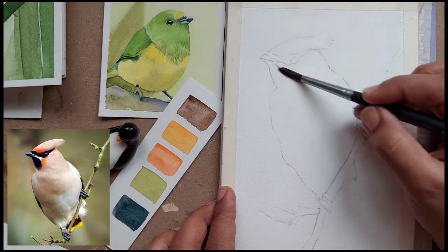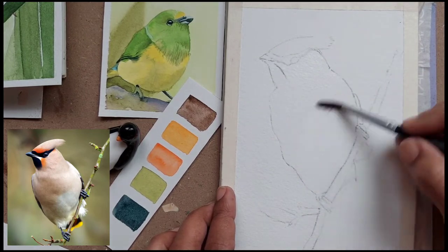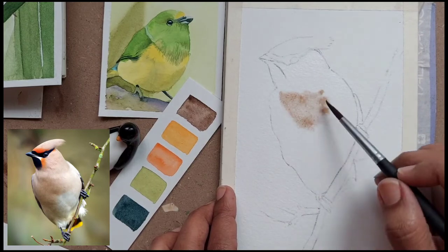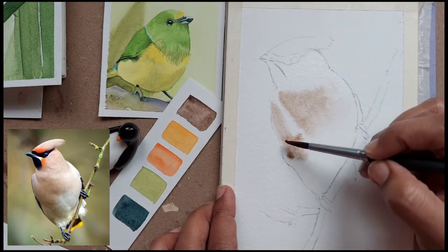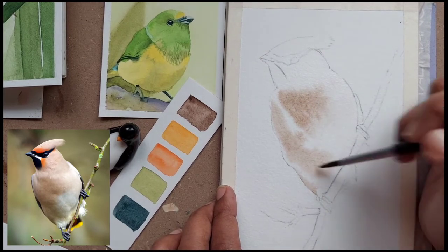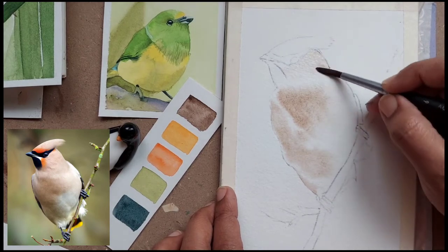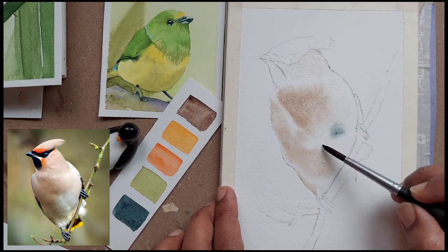I have wet the body part here — I have not wet the eyes part. I have wet it thoroughly with water and then given a very light wash of the dark brown color. Just make sure you are leaving a little bit of a line or white space in between, as you can see in the reference photo, so that we can show some value variation and depth on the body. I'm giving the same very light wash in the face part of the bird.